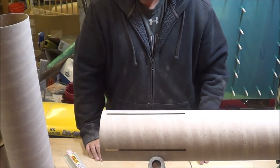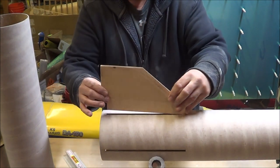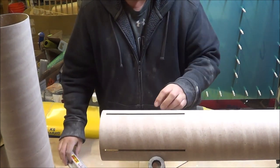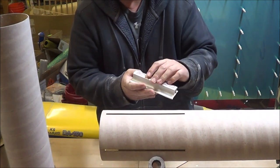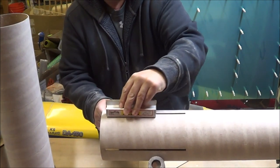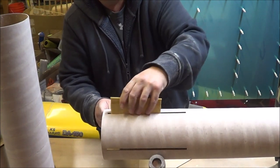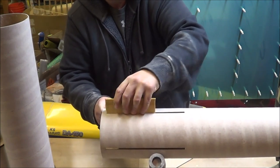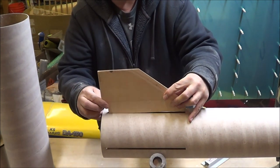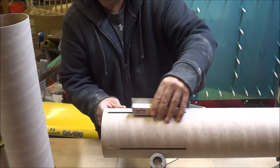Before I glue in the motor mount and install the fins, I want to make sure that the fins all fit in the tube slots. The tube slots are still a little bit on the tight side. What I like to use to open them up is this Great Plains hand sander with 180 grit — it easily fits in the slots. I just work a little bit on each side and the fin will fit in just fine. You don't want to open up the slot too much, just a little bit.